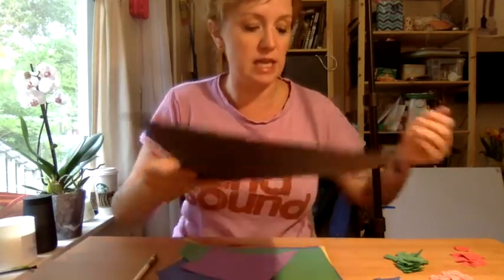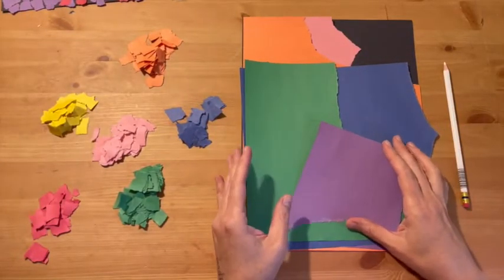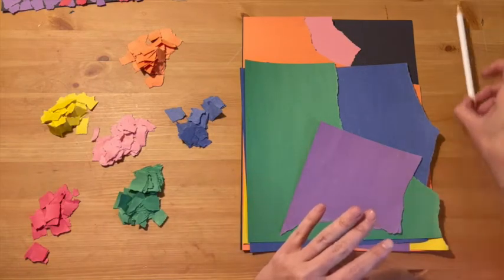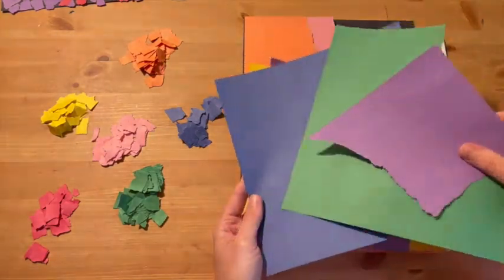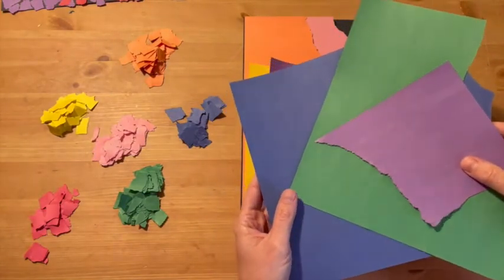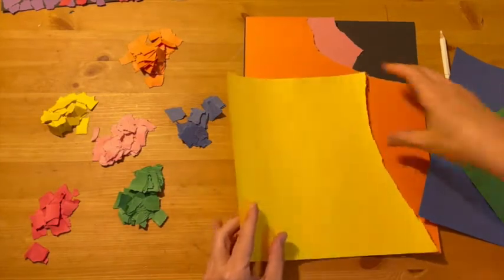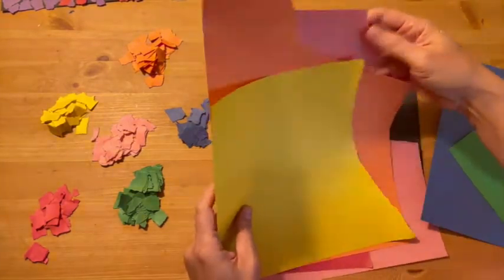So what you're going to need is construction paper. I want you to think about dividing the construction paper in terms of color — warm colors and cool colors. Cool colors are purple, green, and blue, so think cold like the ocean or a lake, water. And then warm colors are yellow, orange, red, pink — things that feel hot like the sun.